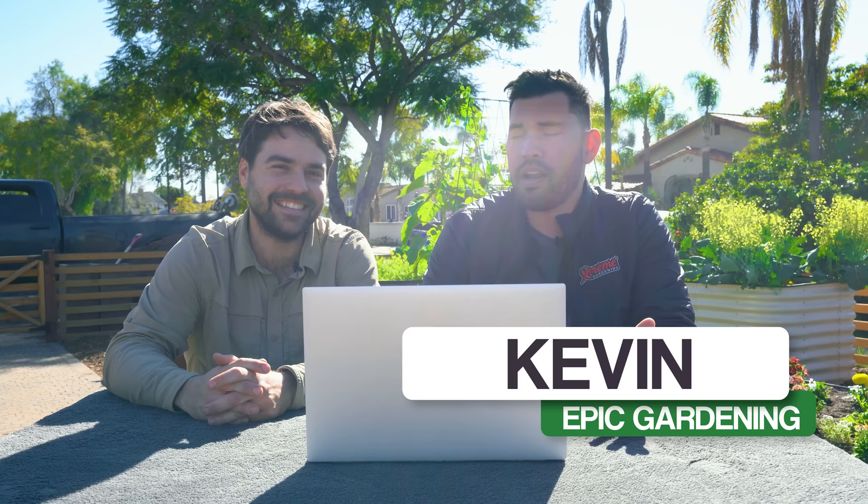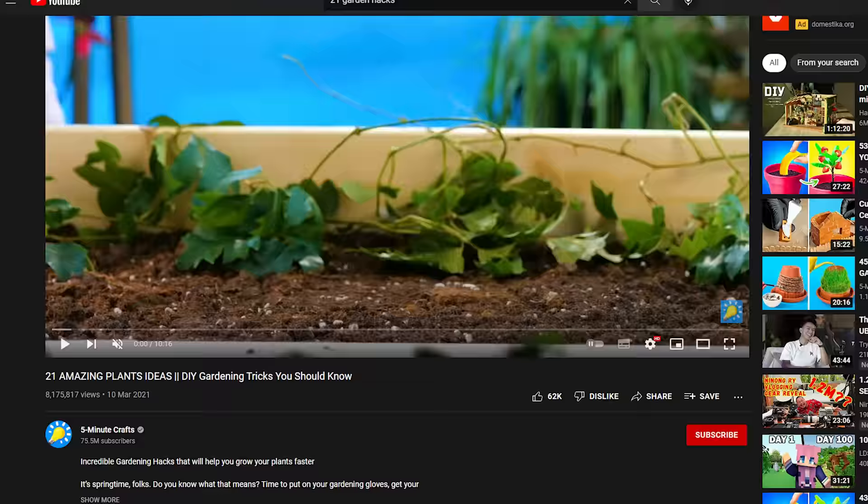We've been summoned, my friends. Not only have I been summoned, but the resident garden hermit here at Epic Gardening — Jacques — we've been summoned to roast yet another gardening hacks video. This one is called '21 Amazing Plants Ideas.' It's from our friends over at Five Minute Crafts. Last time we did a video on Five Minute Crafts, I actually couldn't release it because it got copyright claimed globally, which was really annoying because this is completely a fair use thing.